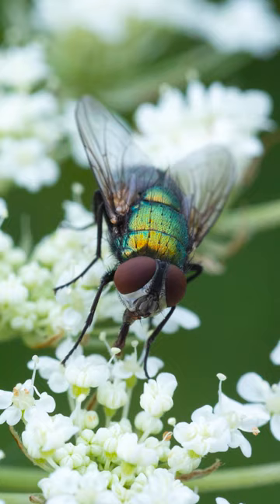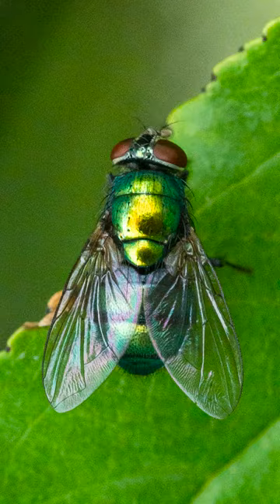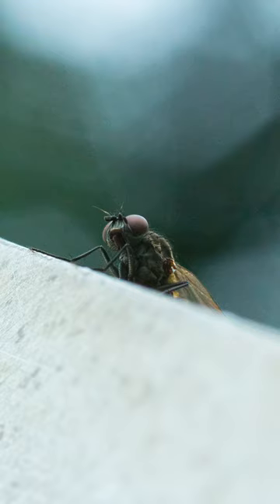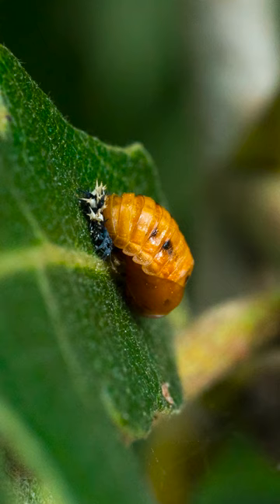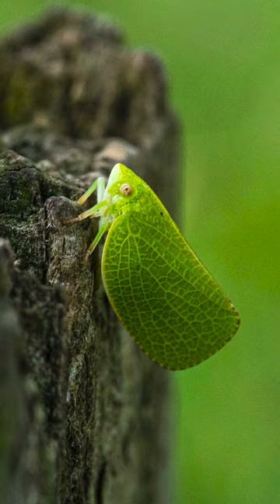These common green bottle flies are super annoying when they get in your house, but when you get up close they're actually really beautiful. Here's another fly photographed peeking over the edge of a sign, and believe it or not, this is a ladybug — it's a ladybug pupa — and here's my favorite of the shoot.